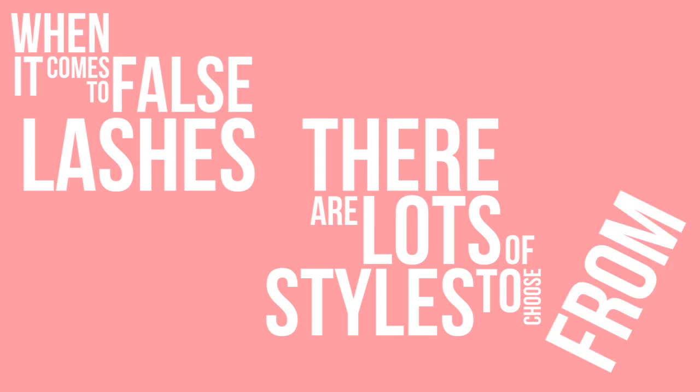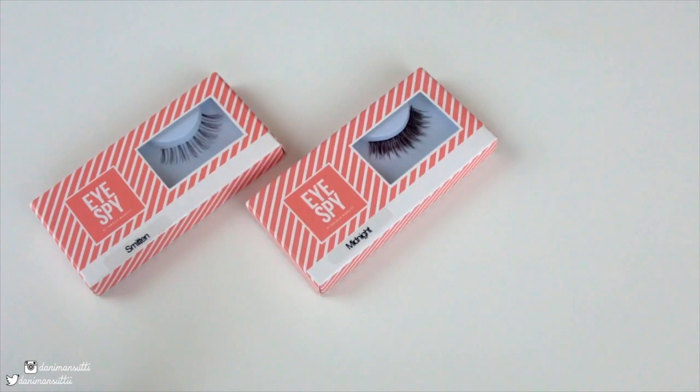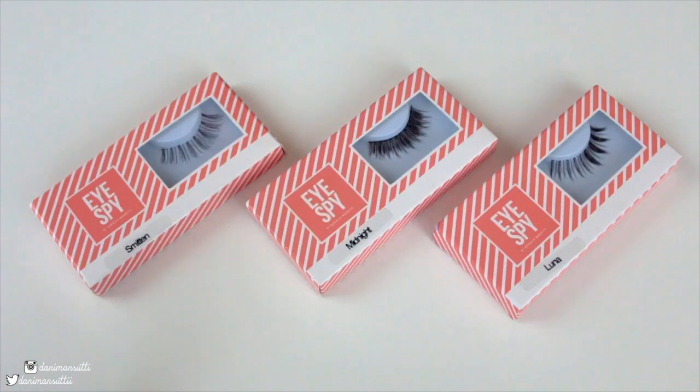I hope it is informative and it helps you out, and let's jump into it. When it comes to false lashes, there are lots of styles to choose from. You'll find that there are eyelashes which are natural, ones that are more for parties, and ones which give you effects like a cat eye look.